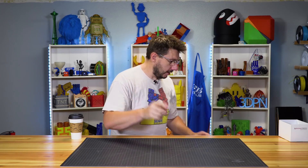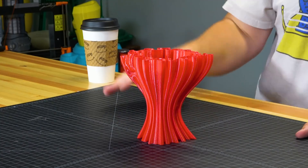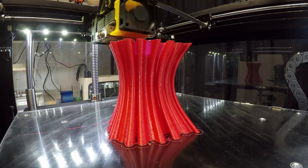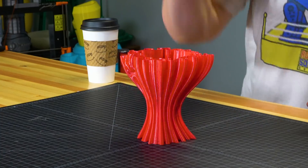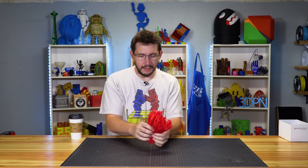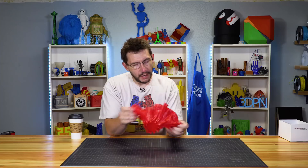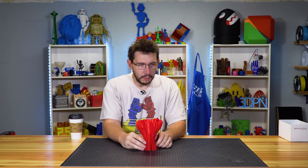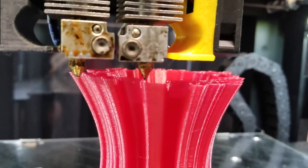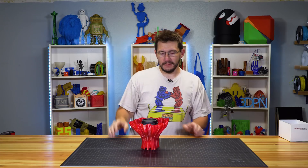Then I went with a semi-flex from NinjaFlex through the right nozzle, printing at 20–25 mm/s in vase mode at 235°C. I just wanted to see that the Bontech was feeding the flexible material through. Those layers stuck really well — I'm really impressed. NinjaFlex semi-flex is awesome material, and looking at those layers, they're even and well-adhered. There are some minor inconsistencies at the very top since it's vase mode and naturally a bit wobbly, but it turned into a perfect coffee cozy!